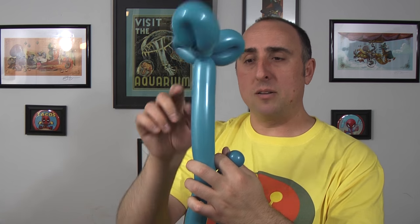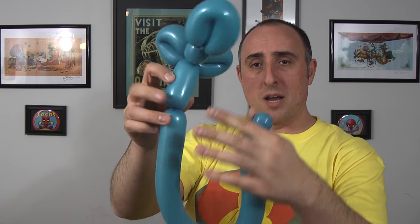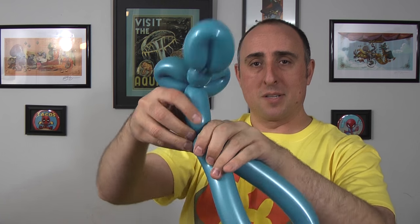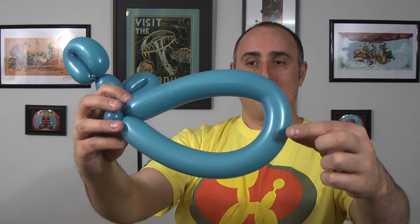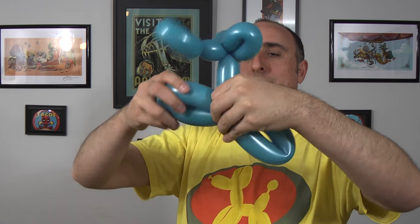Then I'm gonna find out how long I want the rest of the body to be. I'm gonna come down about four inches, and I'm gonna twist that bubble into that seam, leaving me with this big loop. I'm gonna pull that loop taut so I can find the center point, then twist that seam into that bubble. I'm gonna adjust it so that it looks like this. And that's our body for the platypus.